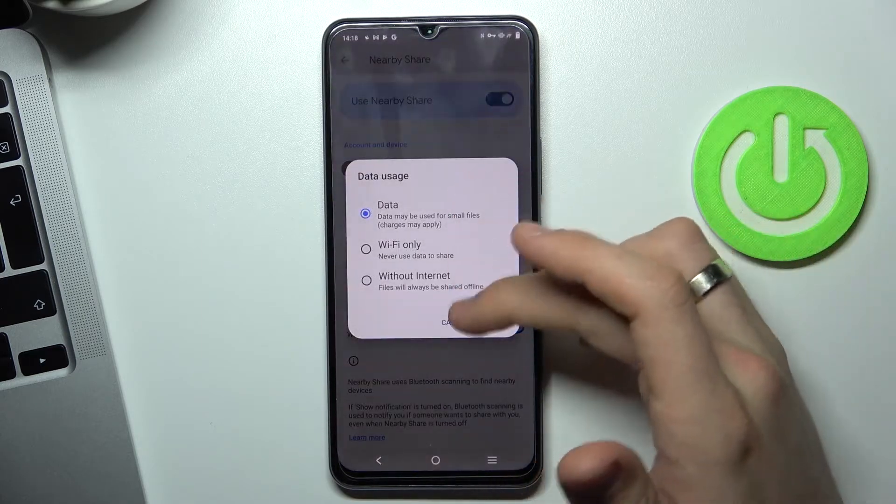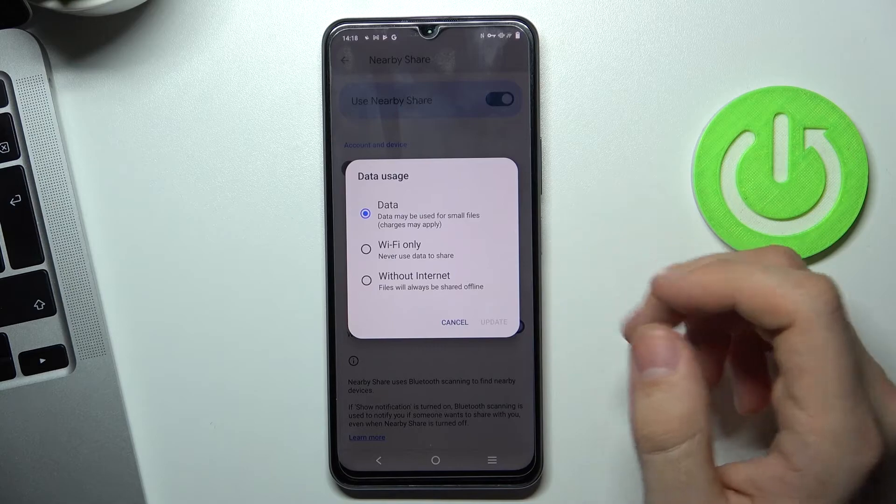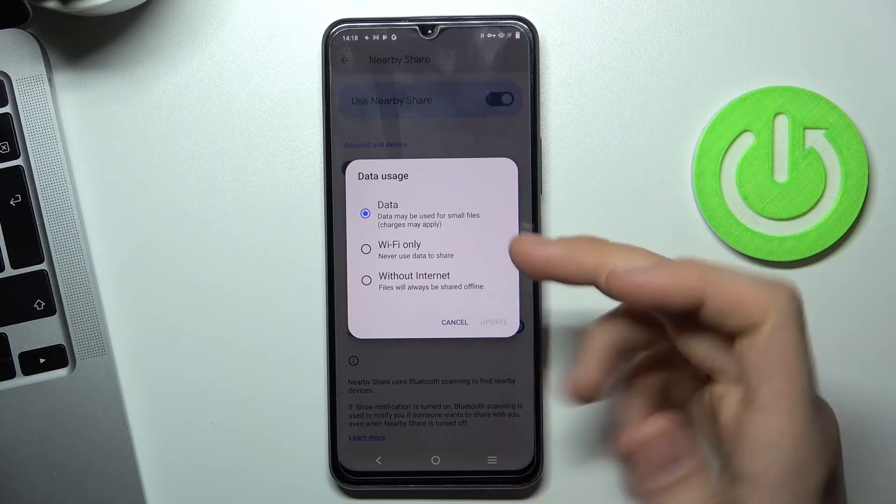Then you can change the data usage mode. I suggest using data mode because data mode includes Wi-Fi, mobile data, and Bluetooth.